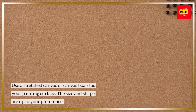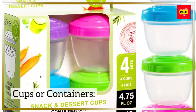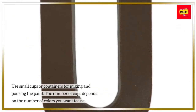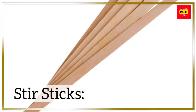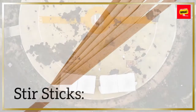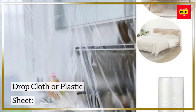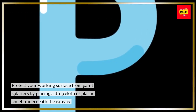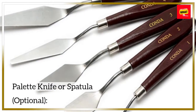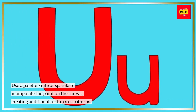Canvas — use a stretched canvas or canvas board as your painting surface; the size and shape are up to your preference. Cups or containers — use small cups or containers for mixing and pouring the paint; the number of cups depends on the number of colors you want to use. Stir sticks — have stir sticks or popsicle sticks to mix the paint and pouring medium thoroughly. Drop cloth or plastic sheet — protect your working surface from paint splatters by placing a drop cloth or plastic sheet underneath the canvas. Optionally, use a palette knife or spatula to manipulate the paint on the canvas, creating additional textures or patterns.